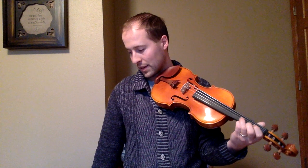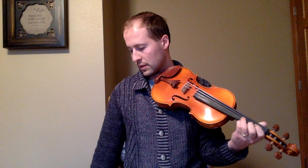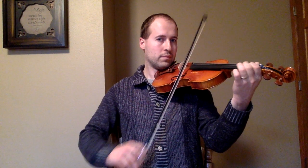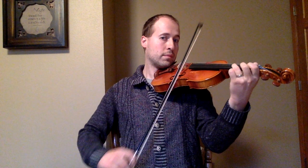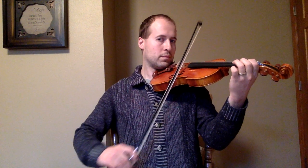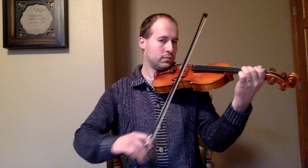The real tempo of this one is quite a bit faster. Here's our faster speed if you're up for it. One, two, three.